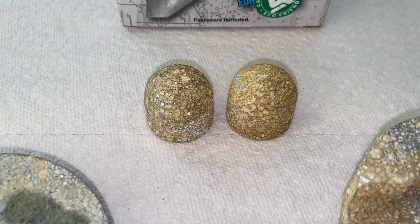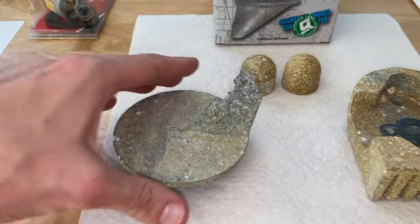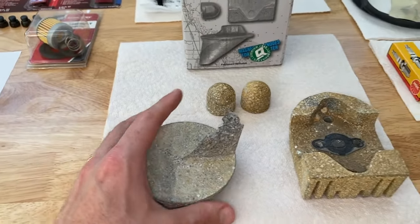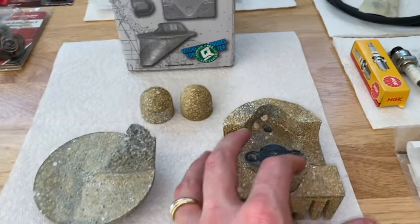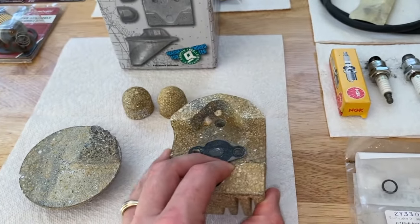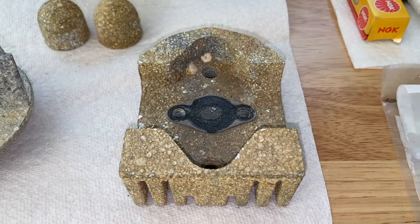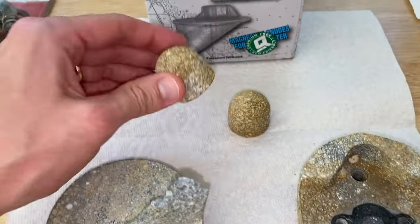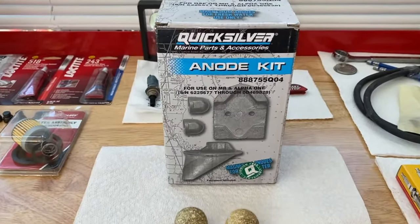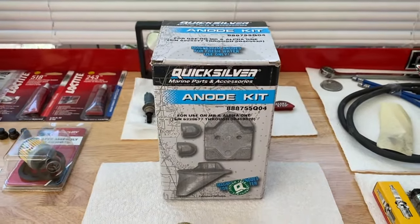And then you've got these two little circular anodes, which are on either side of the lower transom — one on starboard and one on port side. Look at this. DIYers, I'll be honest, do your best not to allow them to get this bad. They really did their job and attracted or absorbed as much of the corrosion as possible over the years. Here is our brand new anode kit — the OEM Quicksilver part number. And in the event that you have a Gen 2 or Bravos, you have an additional anode, so take note of that.